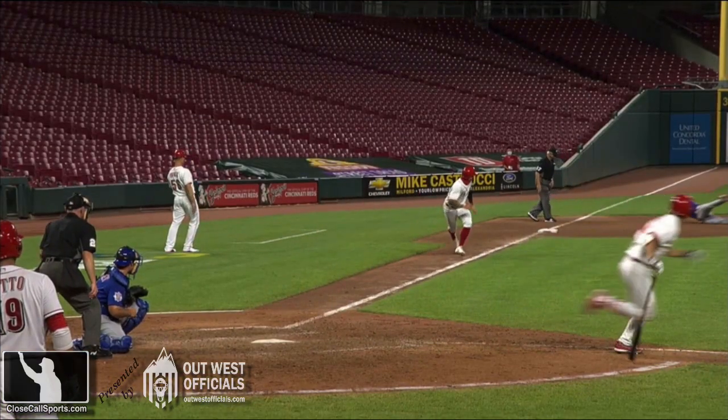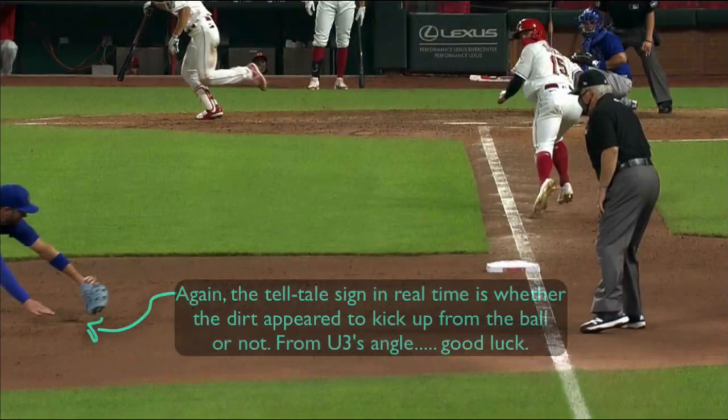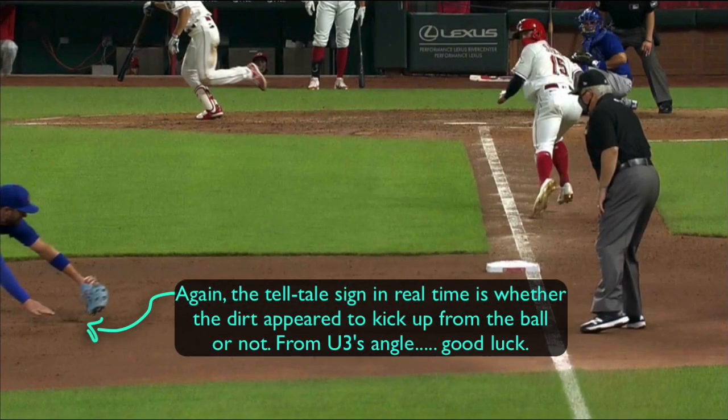Visit us at CloseCallSports.com, Twitter and Facebook at Umpire Ejections. Our sponsor is OutWest Officials for your officials' gear. We will see you on the site.